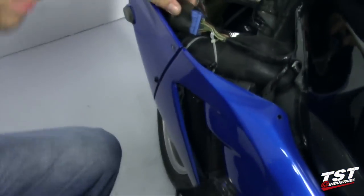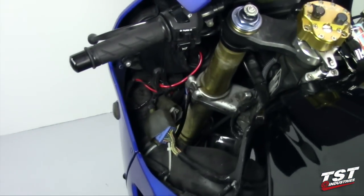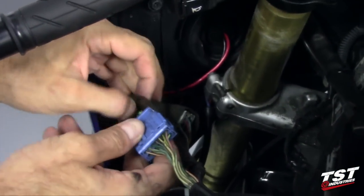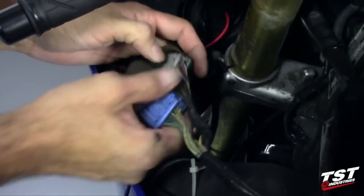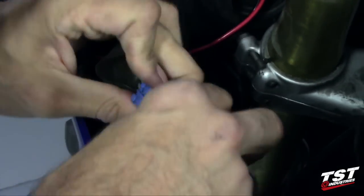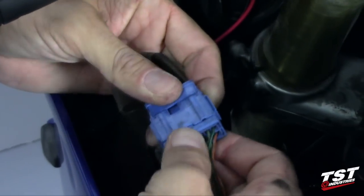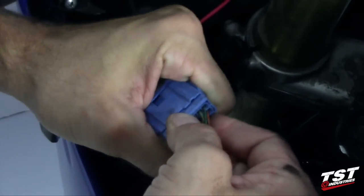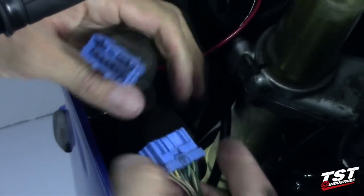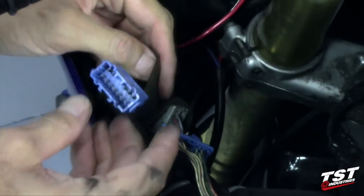Now we can put this to the side and we will now be concentrating on this plug. There's a gray and a blue plug here. We'll be using this blue one. So we will remove it from the harness here and proceed to the next step.